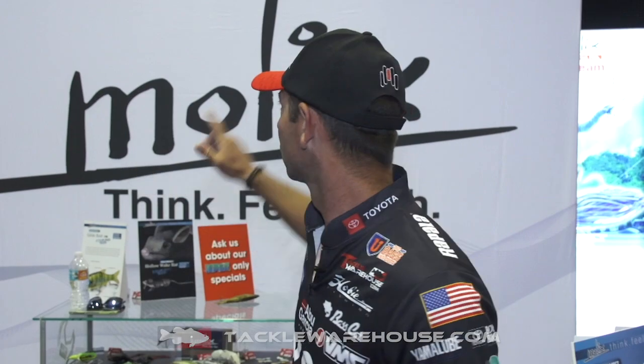Hey Tackle Warehouse fans, Mike Iaconelli, ICAST 2019. I'm at one of my favorite places in the whole show, the Mullux booth. You know Mullux as being innovators and creators of new stuff, cutting-edge lures.